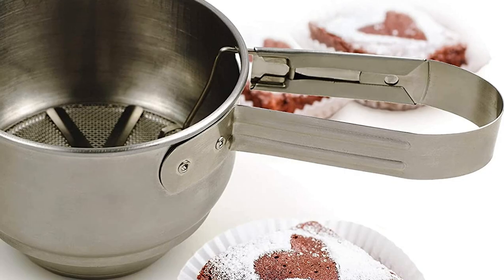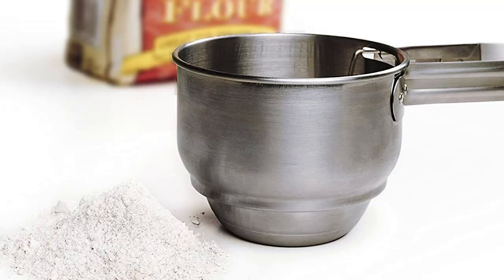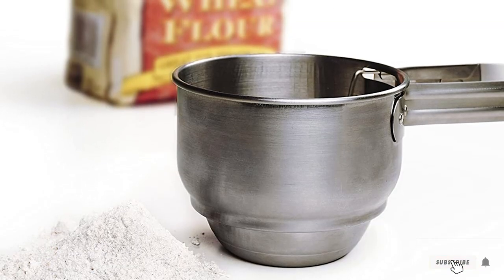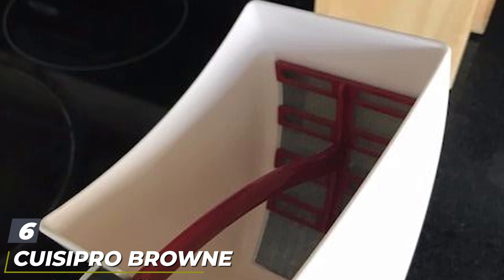There's a 3.5-inch long handle which you squeeze with one hand to sift your ingredients through the mesh. The small capacity can be a downside if you need several cups of flour, and squeeze-style sifters can lead to hand fatigue.